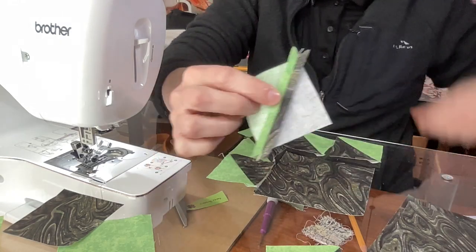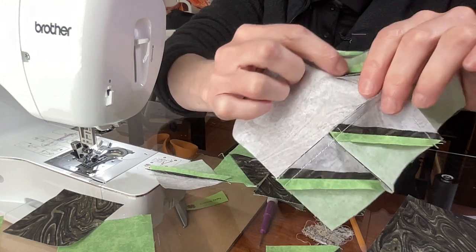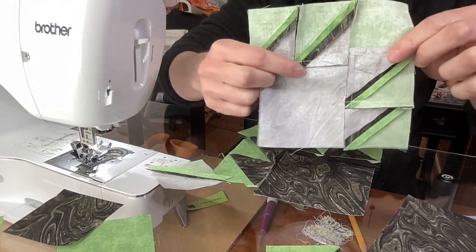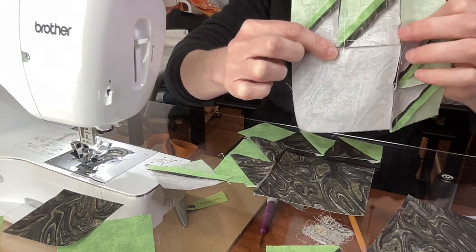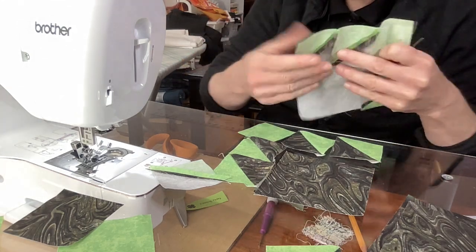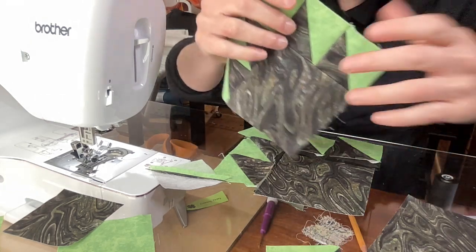Now what I did was I ironed the seam allowance open, because after you start sewing these into the blocks it becomes very bulky. You can see I ironed those open. When you sew all of these corner pieces, they become very bulky — there's a lot of fabric in here, a ton of layers. So try to open those up. You can iron to one side if you want, and that makes nesting a little bit easier, but it does become super bulky. So just be cautious of that — either way is fine.